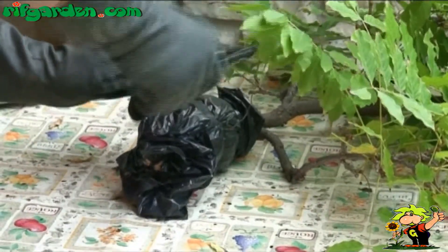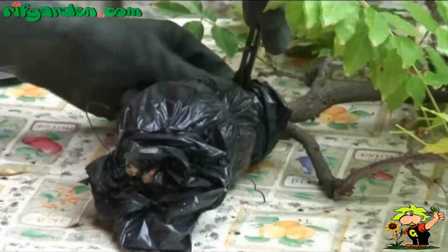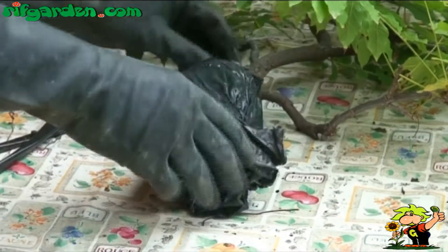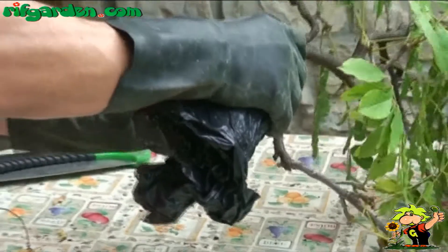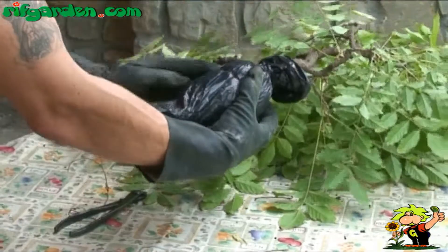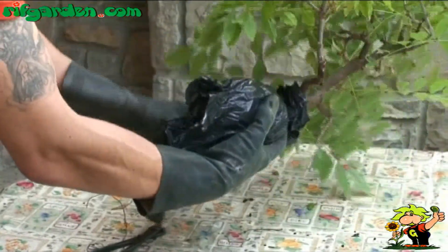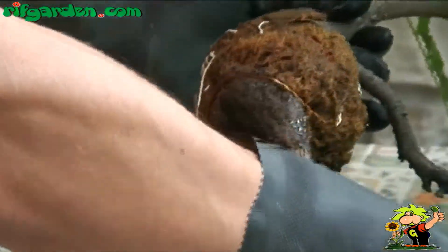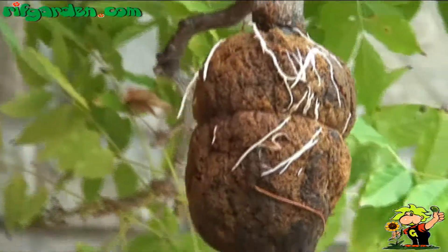After this operation, you can easily see the roots that have developed from the branch.